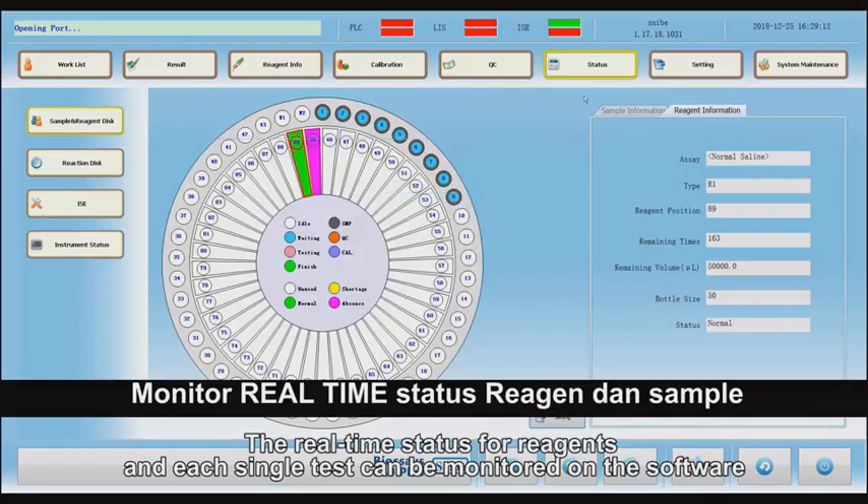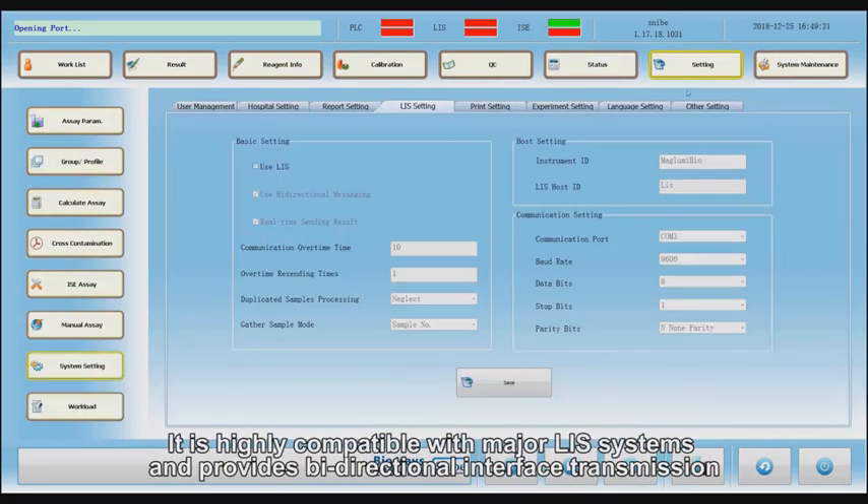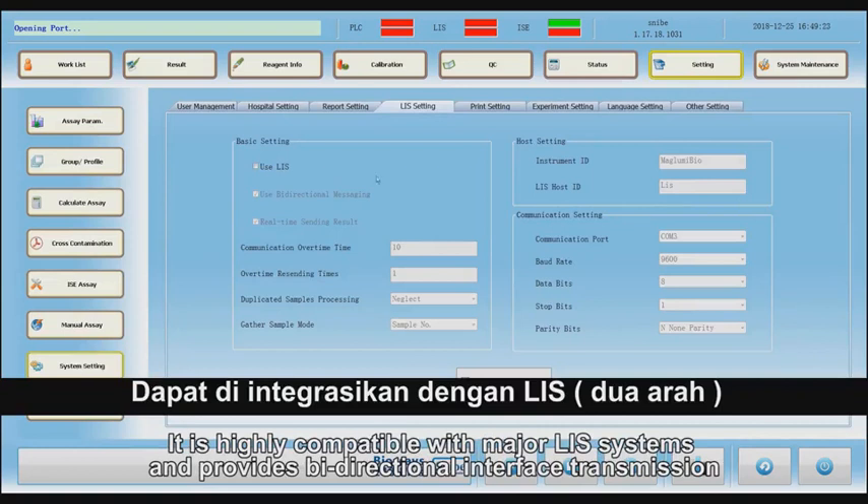The real-time status for reagents in each single test can be monitored on the software. It is highly compatible with major LIS systems and provides bi-directional interface transmission.